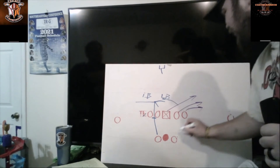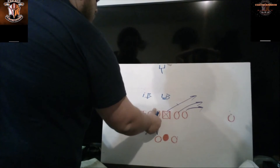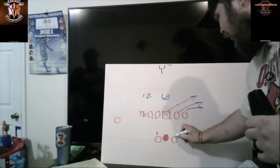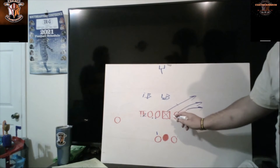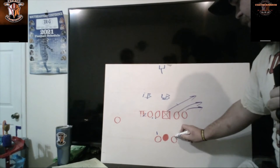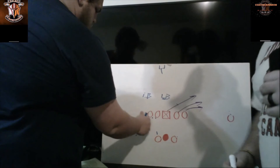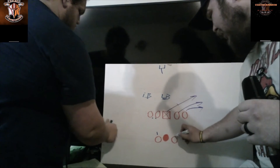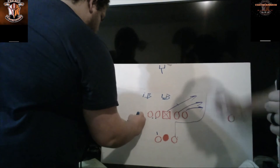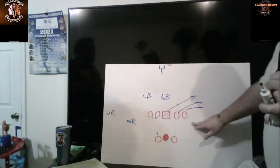I'm drawing up something with the line here — this appears like a flat route but we call it the jailbreak screen. Basically you send your line out to block ahead, getting all the smaller guys on a bigger body. Your running back catches the ball behind the blocks and then runs upfield.